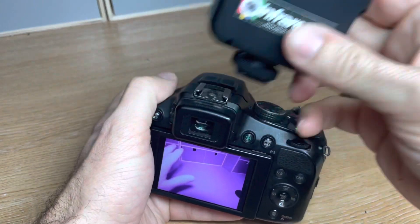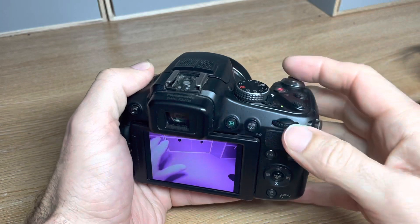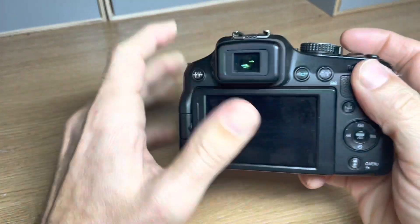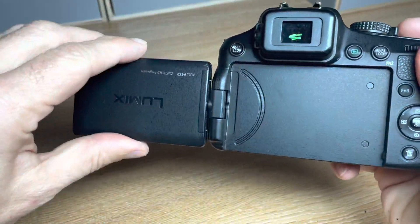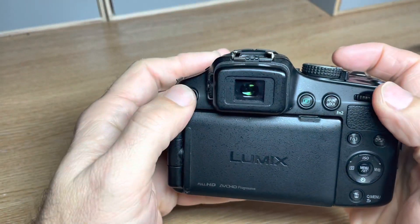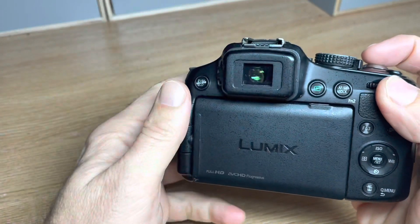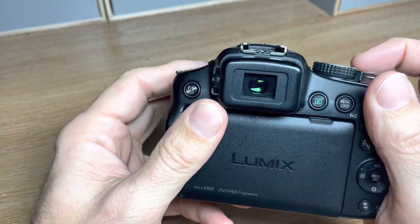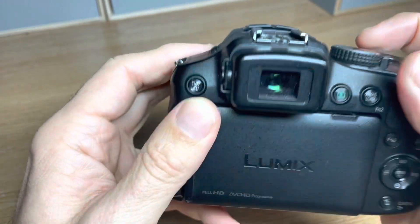I'll just slide this illuminator off again. The camera can be turned off and then the screen can be put in its tight position. If you want to minimize battery use and be more discreet in the dark, you can use this electronic viewfinder.